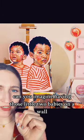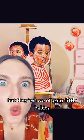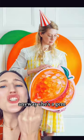This was a commission of hers. Can you imagine having those little two babies on a wall? But they're two of your little babies. Look at that tomato. Anyway, she's a gem.